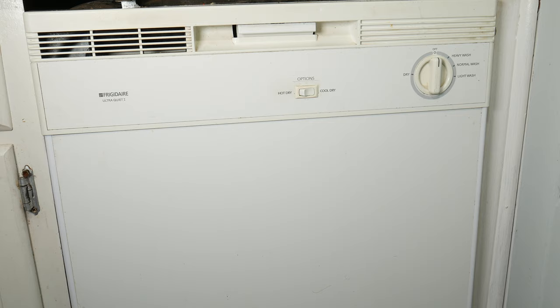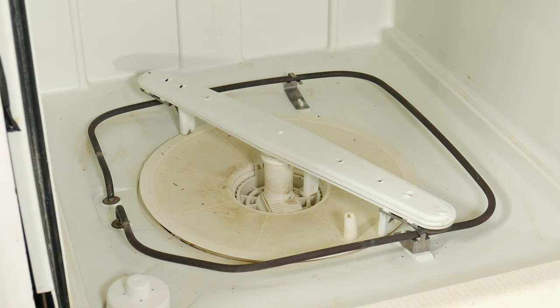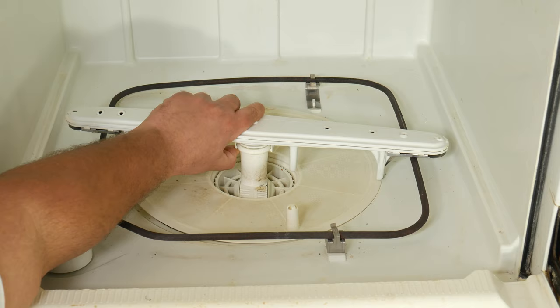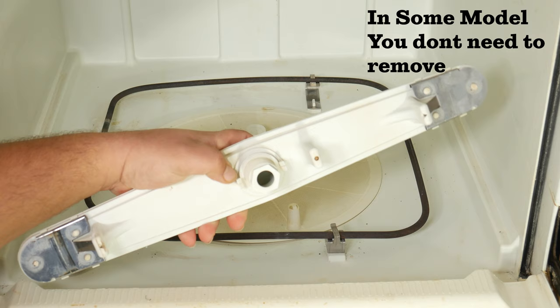Depending on your model, the parts that you may need to remove might differ from this one, but at the end, the technique is the same. With this model, the first thing that we want to remove is the lower spray arm with clips on. You can use your fingers or a flathead screwdriver to unclip it and pull it up.